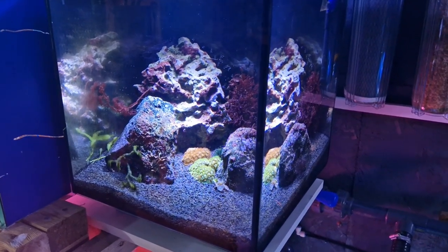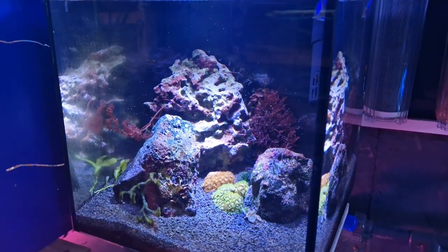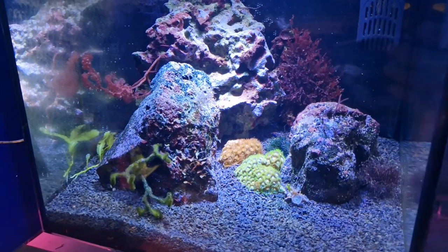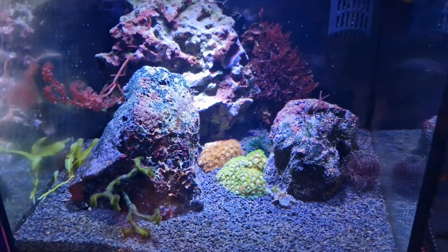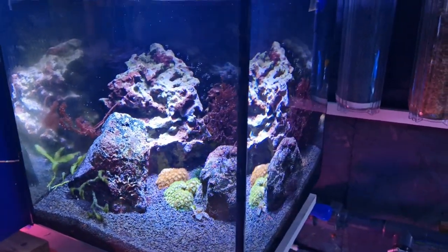Macroalgae nanotanks — everybody seems to be doing them right now. They are incredibly popular, which I'm really pleased about because I love macroalgae and any tank of macroalgae is a winner to me. But are they difficult? Is it harder to keep a macroalgae nanotank than a coral nanotank?